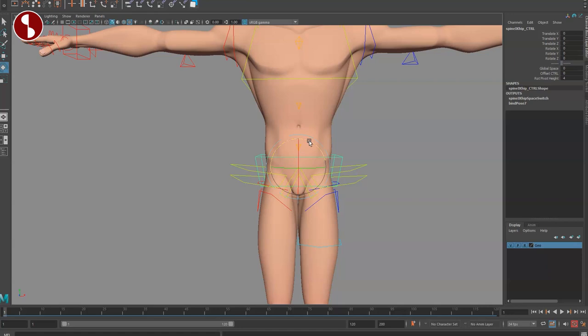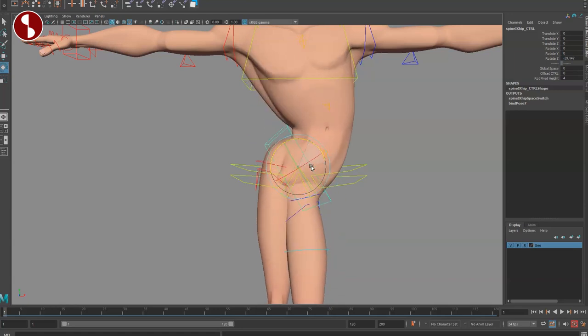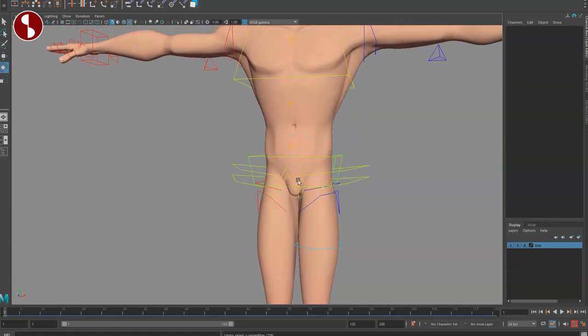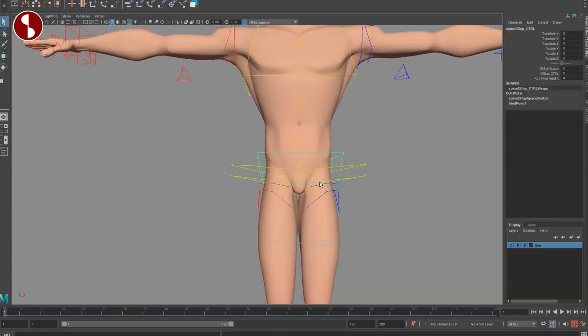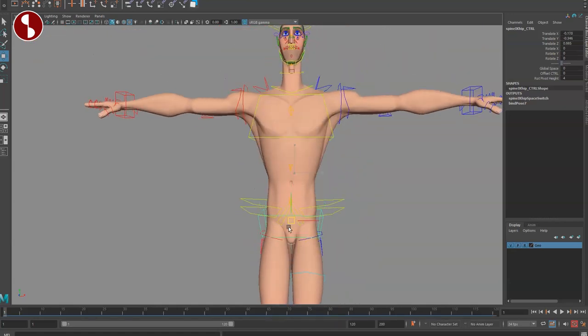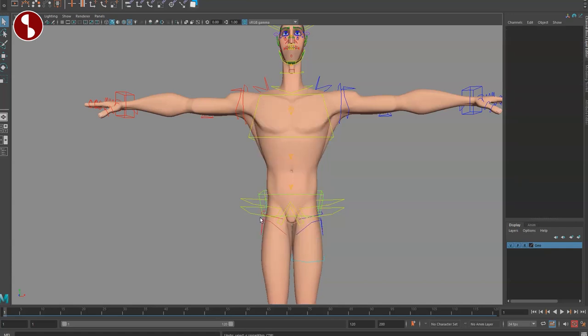Moving to the hip control, there's a lot of deformation in the upper body, and you can see how it really nicely deforms. Overall the deformations on this rig are very, very nice. You can't scale this, but you can move it around and see really nice squash and stretch deformations. It also has the global space switcher, offset control, and pivot height change — a ton of options.